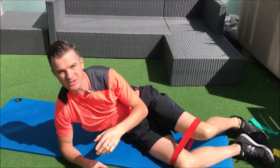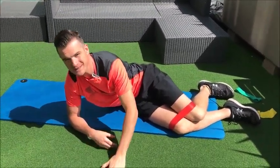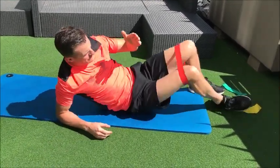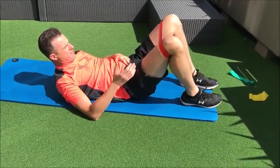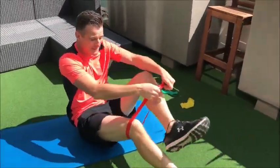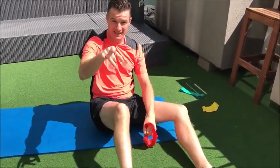If you think about it, the clam is sort of an exercise or resistance progression of a fallout — a fallout when you're on your back where you fall one leg out to the side. It's simply a progression version of that, all working on hip stability, just the clam works on strength as well. See you next time.